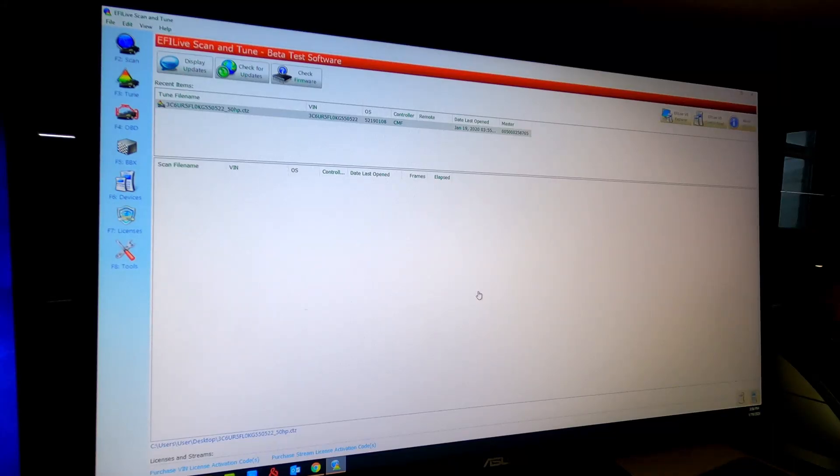Hello, Ryan from Tune My Truck. Today we're going to go over a couple things on the 2019 Cummins. First thing is how to load a file onto your supplied FlashScan or AutoCal V2. We have the beta version 2.25 up and running. We're going to show you how to license an AutoCal if you do not already have the licensed AutoCal, or linked as most people call it.